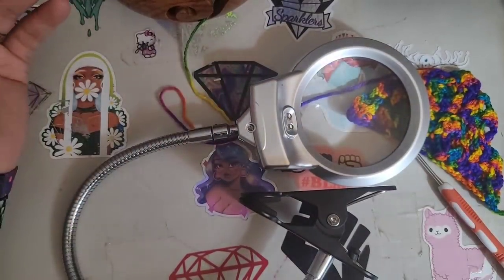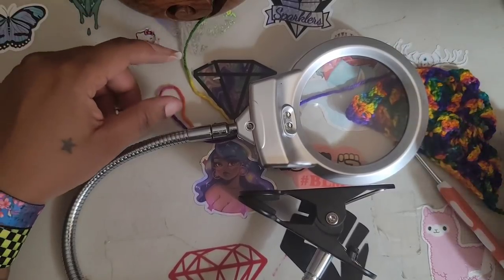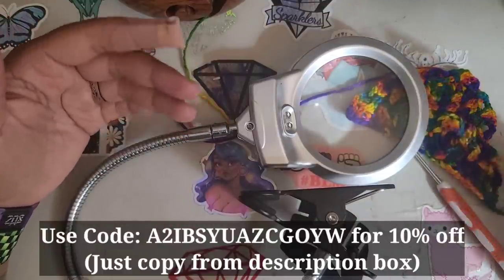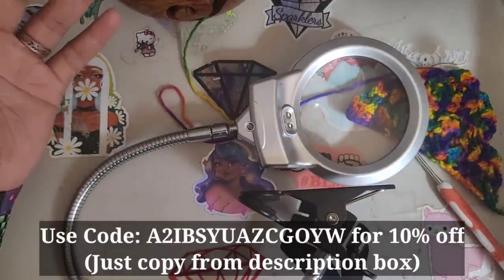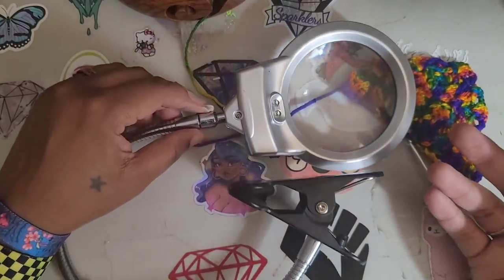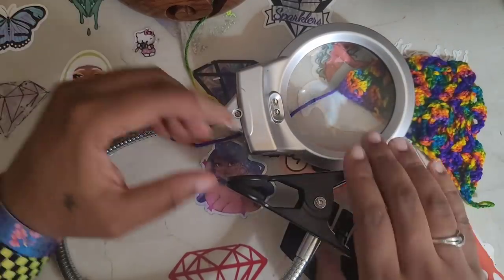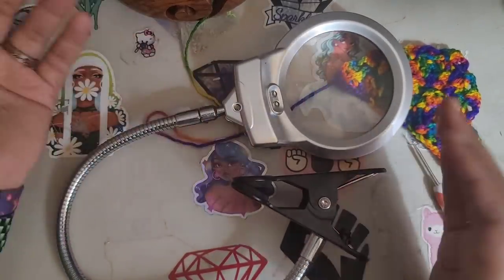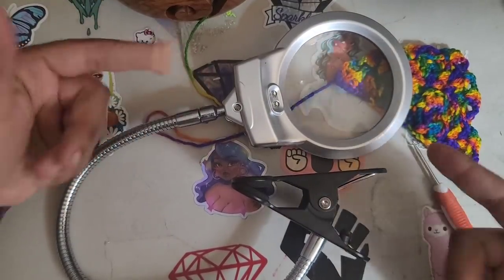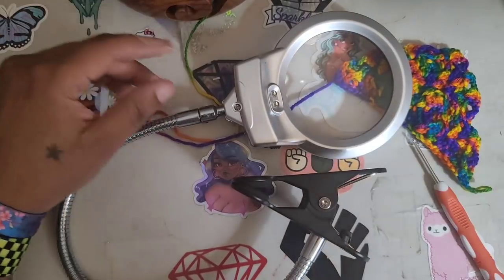Would I recommend this light? I'd say sure, check it out. It's only $16.99 on Amazon. If you're in the market for a good LED light, I can't say how good it is long-term — you just watched me take it out of the box and I've used it once. But you can use it for any craft. Setting it up was quick — I just took it out of the box. It's really simple and easy to use. I feel like anybody can use it.